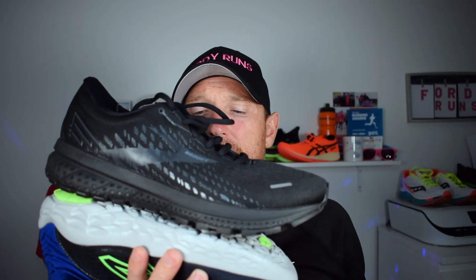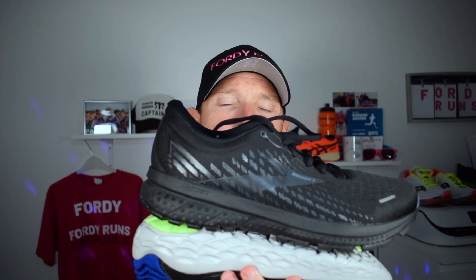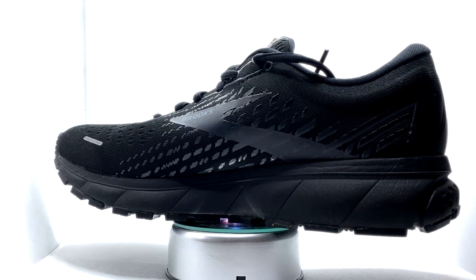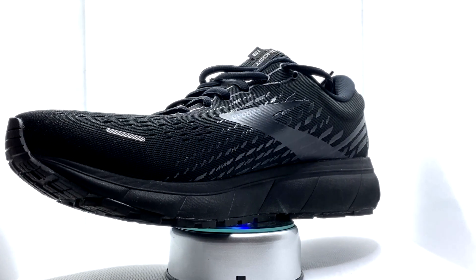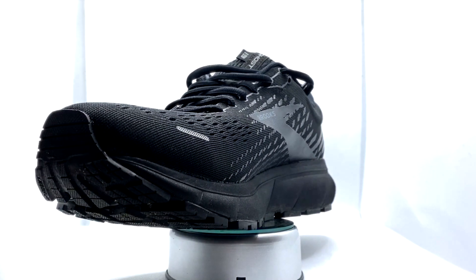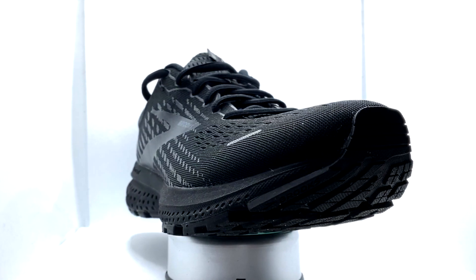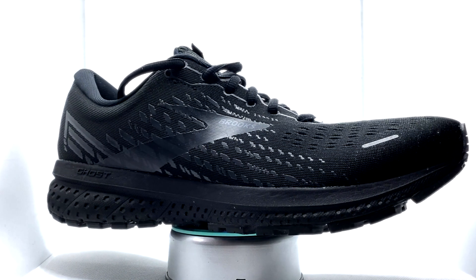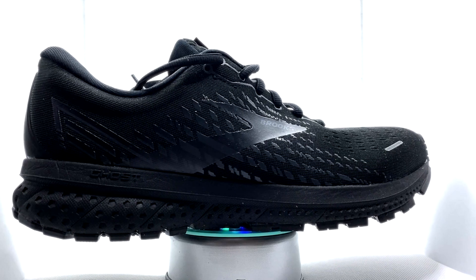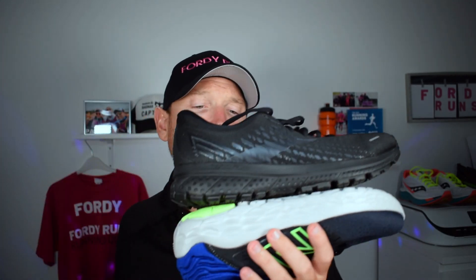Then we've got the Brooks Ghost 13, which is 120 pounds here in the UK — a bit more expensive than the New Balance. You've got the DNA Loft combined with the BioMogo DNA down the side. They've blended the two to create this new take on the midsole, which is kind of cool. You've got an engineered mesh upper. The shoe weighs 10.1 ounces — it's put on a little bit of weight versus its predecessor. You've got an 11.5 mil drop, and the New Balance, by the way, has a six mil drop.